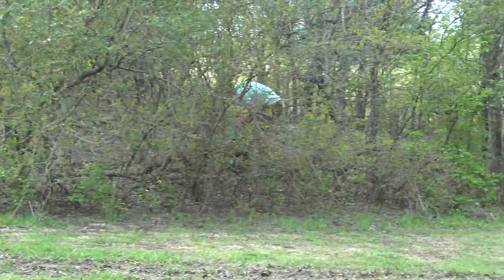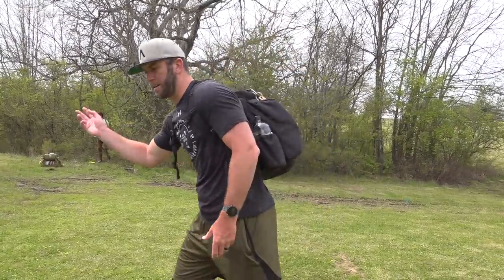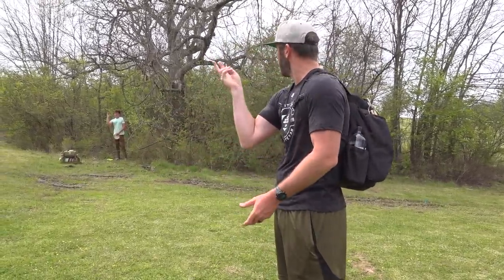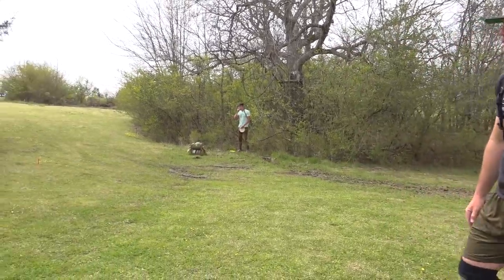The rough is nasty out here — not only is it thick right now, but the thorns in the rough make it so you can't really get as creative. In Waco, when you get a lie in the rough you can extend and get into different positions. Here, the thorns prohibit where you can actually move. The rough is going to be brutal this week.